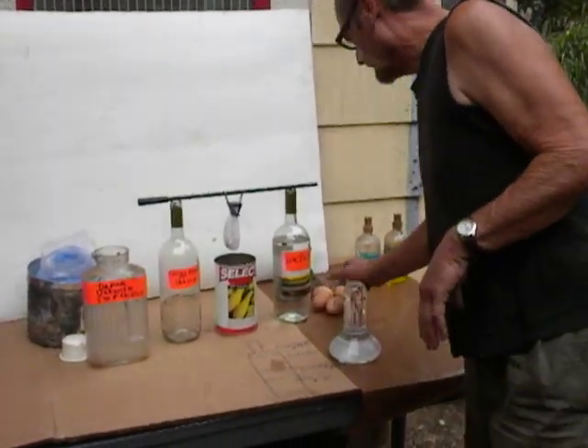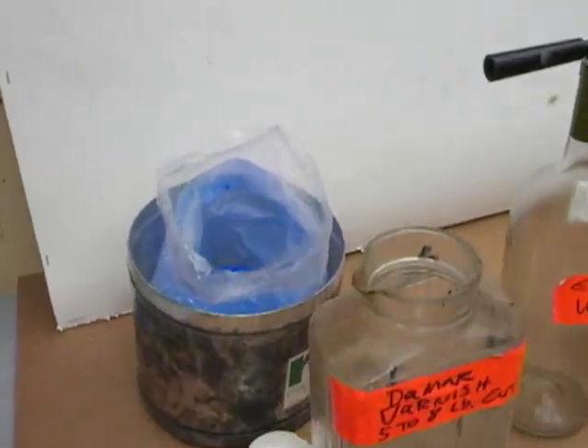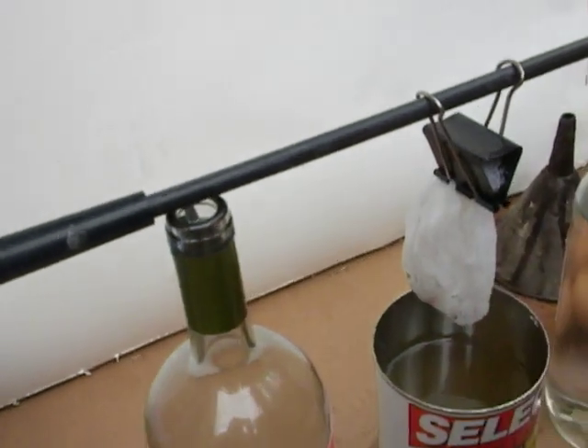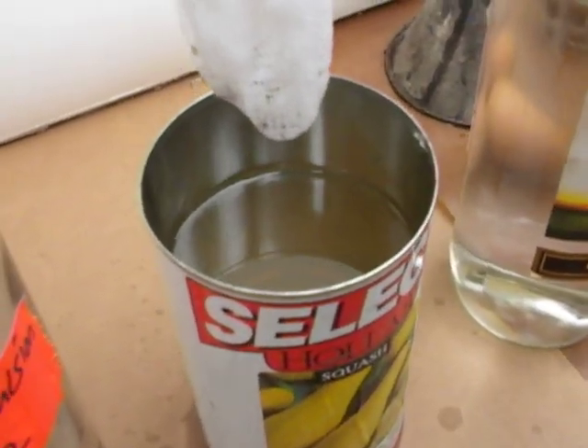Yesterday we shot the melting. Basically, all of the Damar varnish was in our cheesecloth.